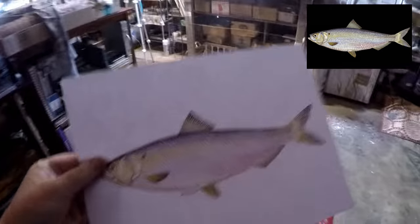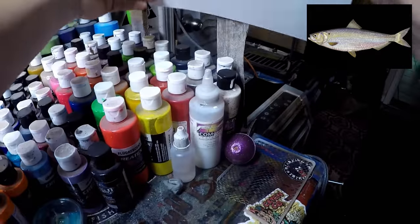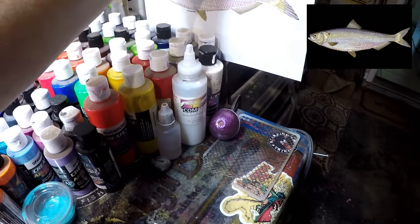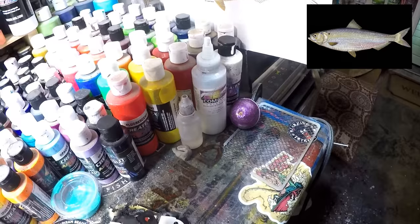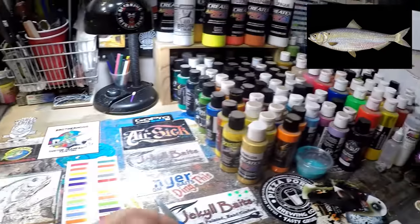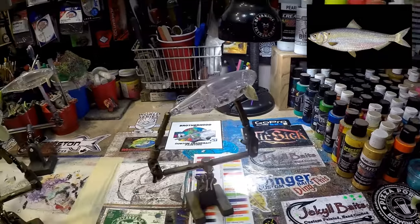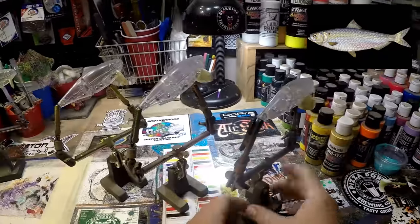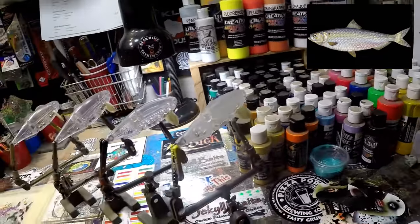We have our picture. This is one of those less-is-more patterns, which I'm totally cool with, and we have a run of four to do. Let's get them lined up. I've already got the tape on the bills and we've got them set up in the helping hands. Now we've got to figure out our blue.